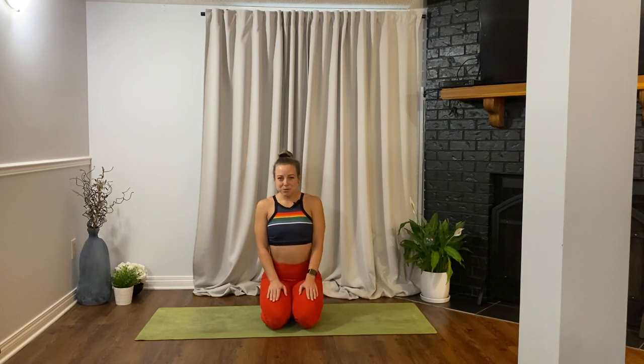Hello friends and welcome back to Move with Katie. Today we have a fun, strong, and spicy flow for you, and I cannot wait to get moving. So let's get started like we always do by dropping into our bodies.